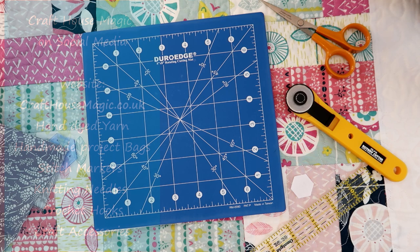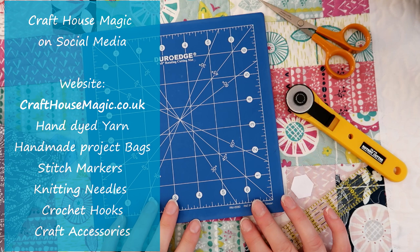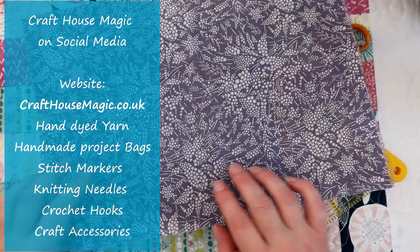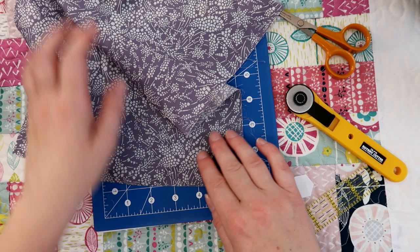Hello! Welcome to the Craft House Magic Setter Tutorials. My name's Ellie and today I'm going to show you how I do my English paper piecing. First of all you need to think about fabrics. This particular fabric I've chosen is some lovely gorgeous Liberty Tana lawn — it's a lovely lightweight soft material and it's nice and easy to manipulate around the English paper pieces.